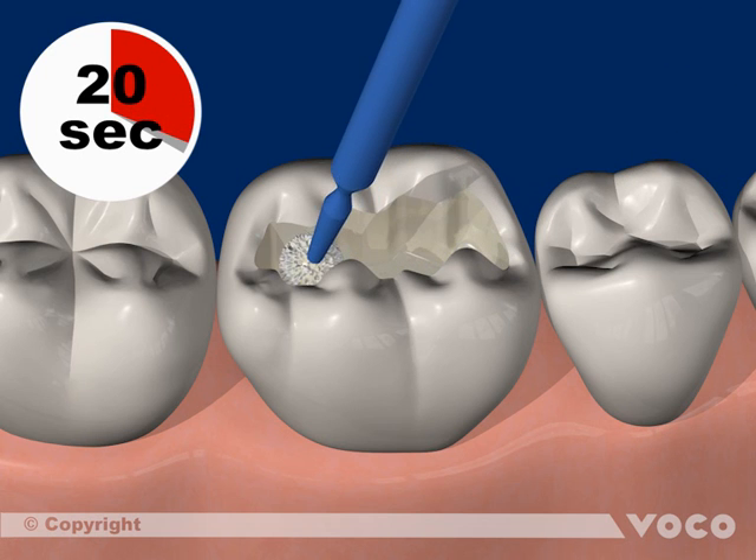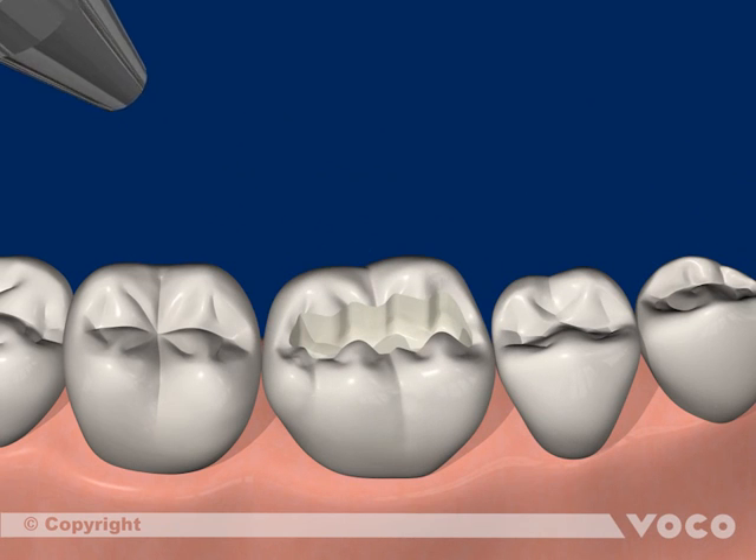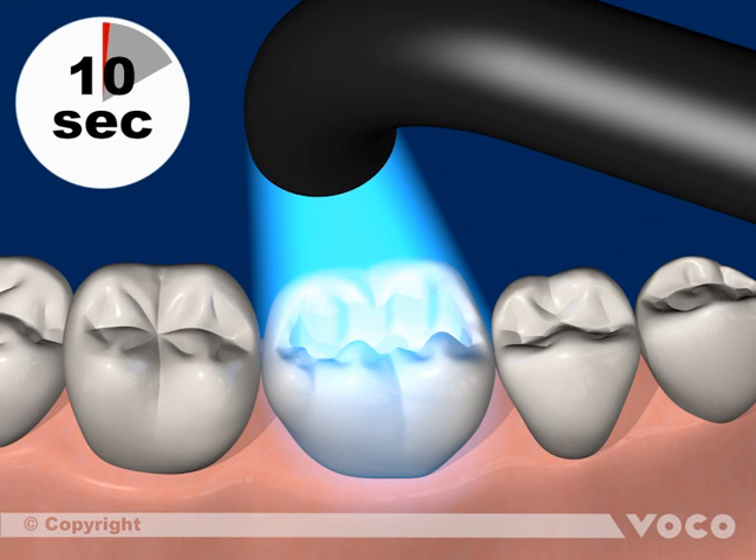Afterwards, the cavity is dried with dry, oil-free air to remove any solvents. The material must be light cured for 10 seconds to polymerize completely.